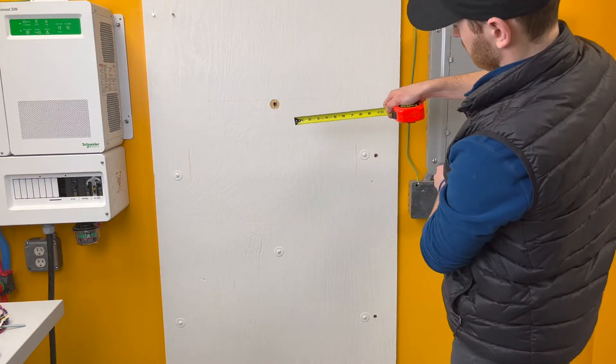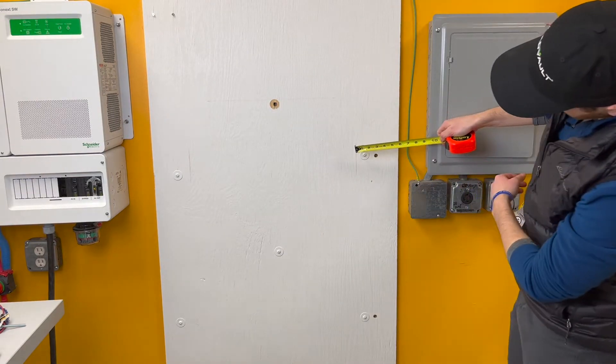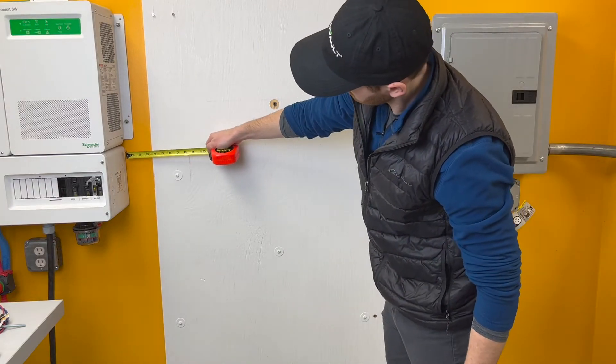There should be at least eight inches of clearance on both the left and right sides of the HAB as shown.